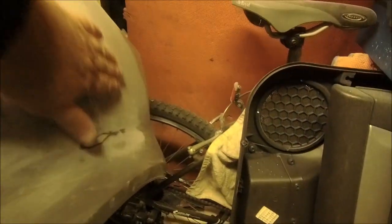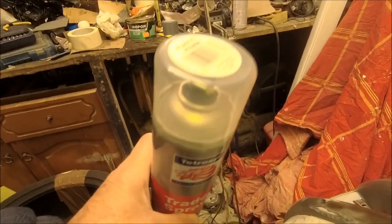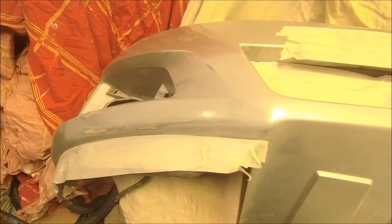That's the second lot of filler on it and rubbed down. Now I think it's about ready for some plastic primer, and some primer on top of that, then some paint top coat and lacquer of course. So phase one done — some plastic primer on. Oh, smells lovely. And some proper primer — getting high!